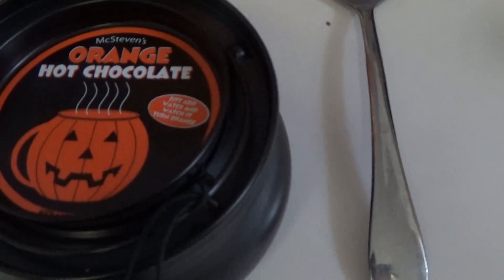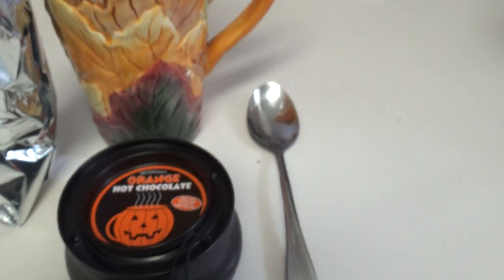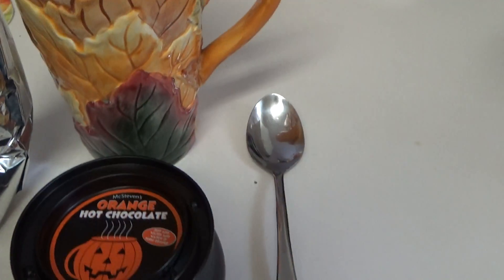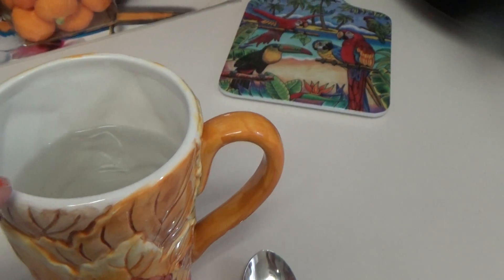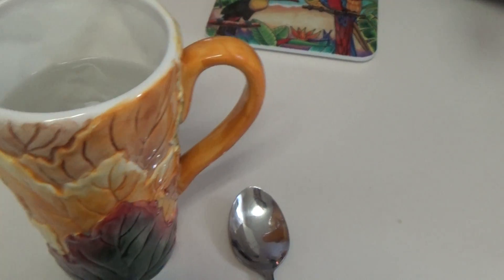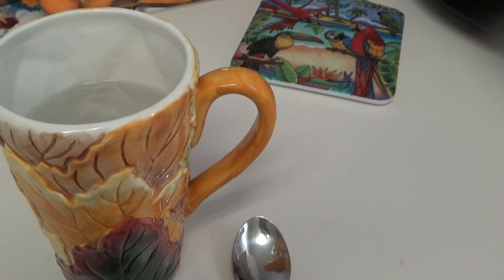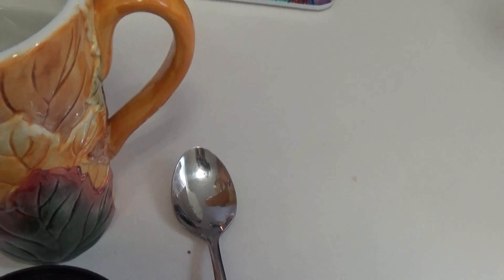First thing you need is some hot chocolate. Put it in the microwave at 150 until it gets hot — no boiling water. Now we're going to put some hot chocolate in, about two tablespoons into six to eight ounces of hot water.